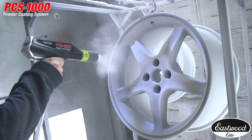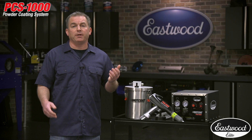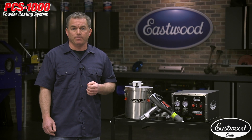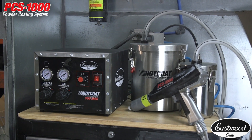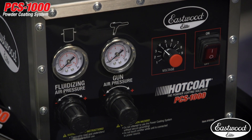The gun is not only built to perfectly apply powder, it's also durable enough to withstand mishaps and drops because we know accidents happen in a shop. Let's take a look at the ruggedly built main control unit. We designed this unit with analog gauges for the most reliability.